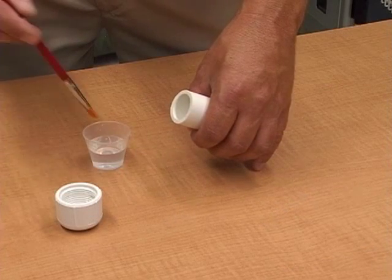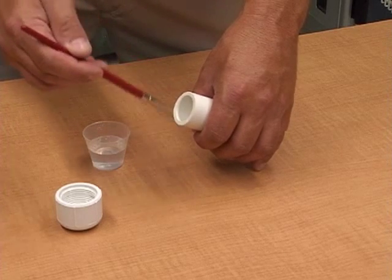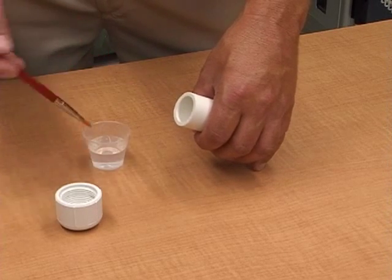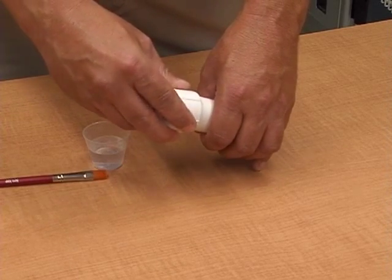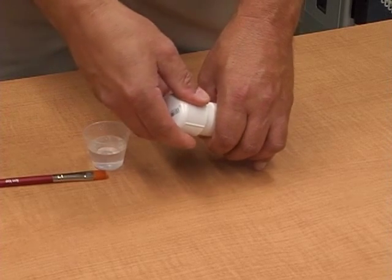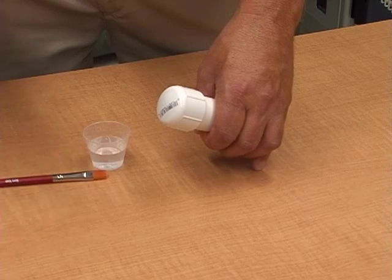The first and easiest thing to do is take your one-inch diameter pipe, put some PVC cement around the outside of it, take your end cap, and attach it to the end of your pipe and let it dry. Usually takes a few minutes — set it down and go back to it in a minute.